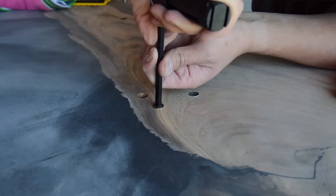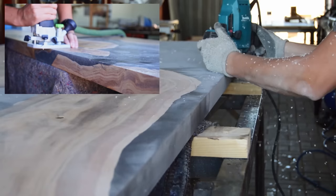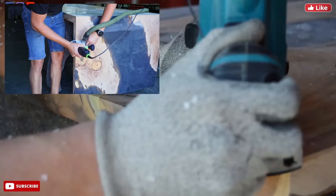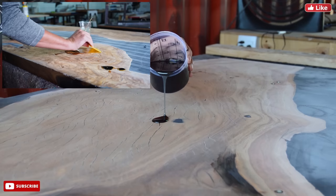The next step is giving our table a small 45-degree chamfer. We previously used a Makita machine but recently invested in the palm router from Festool. It's a very user-friendly machine and we like giving our tables a very small 45-degree chamfer to maintain the thickness of the table.